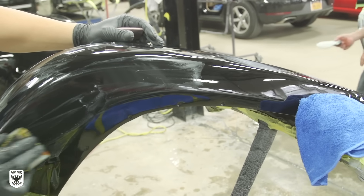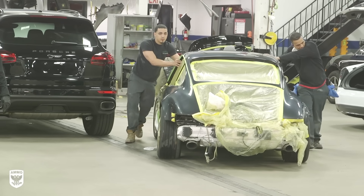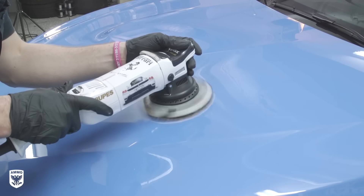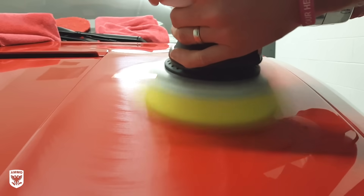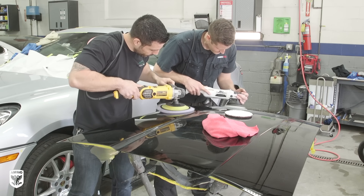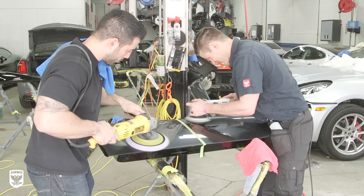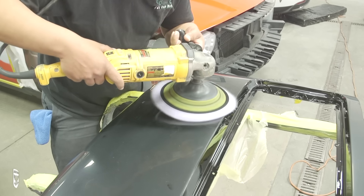Next the car went back to the sanding department to refine the body and all miscellaneous parts by hand up to 3000 grit, then was pushed into the polishing department. Of all the departments at J&B, this is the one I obviously felt most comfortable in. I really wanted to feel the difference between brand new paint versus the cured factory finishes I usually work on. Traditionally most body shops use rotary polishers with wool pads to remove sanding marks quickly, but advances in technology have shortened the gap between the rotary and the large-throw DA machines enough to test one against the other. Anthony and I each took our respective machines on half of the driver's side door.